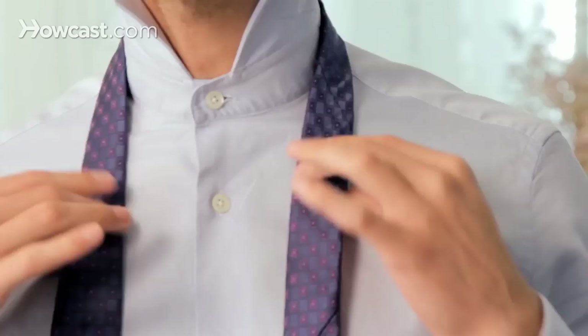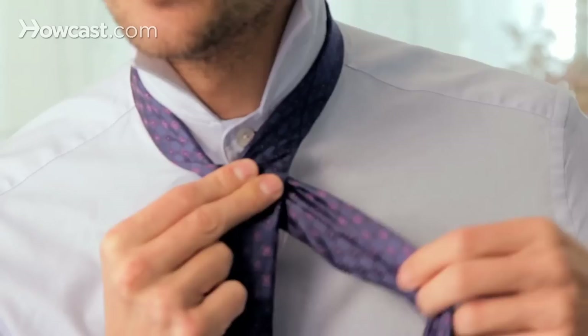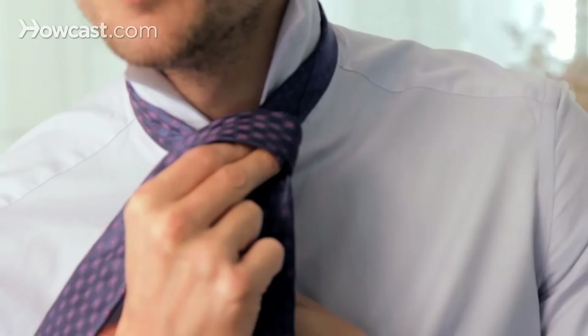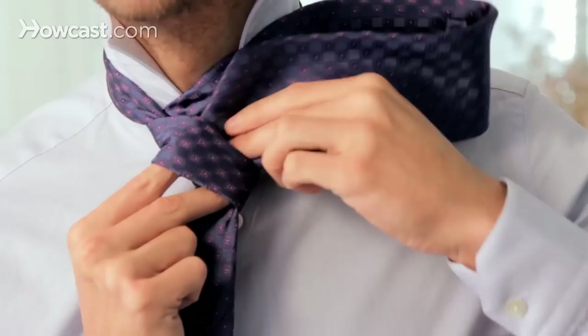This is how you proceed. The wide hand goes underneath the narrow end and then you do a twist with the wide end. Holding it firmly with the right hand, you go over with the wide end, you pull it out underneath, then you go over like any regular tie knot.